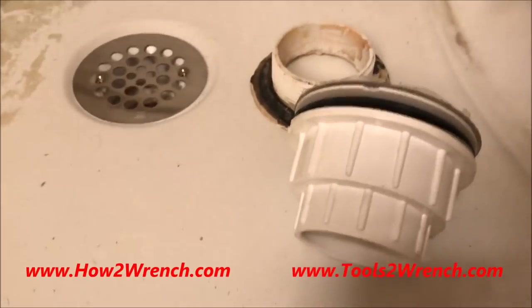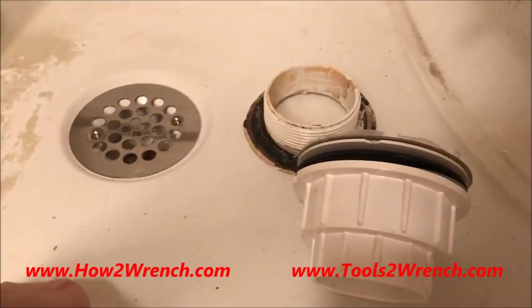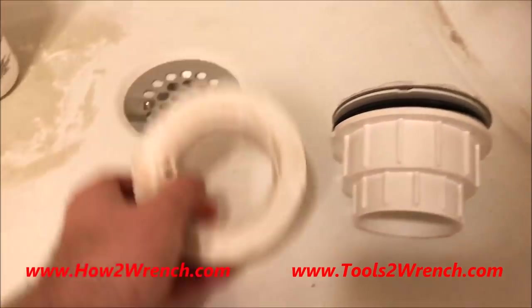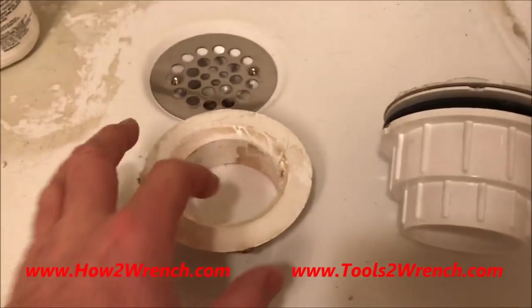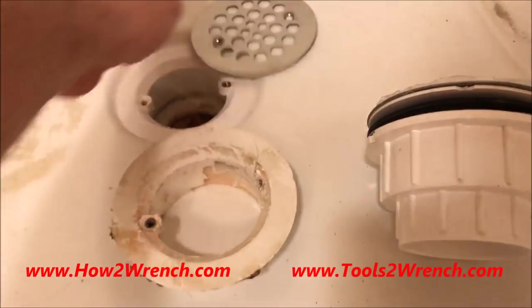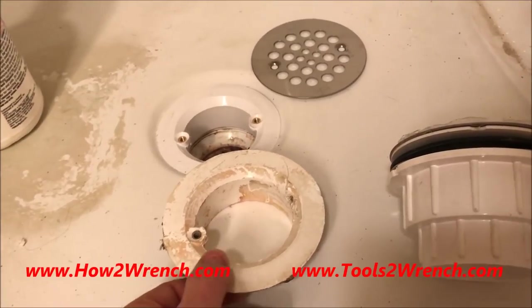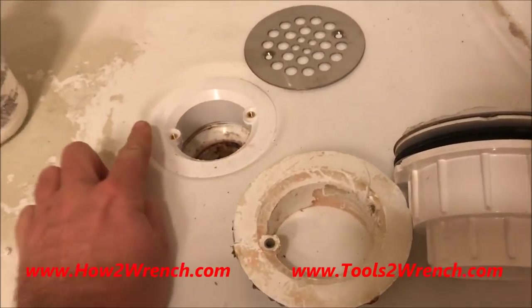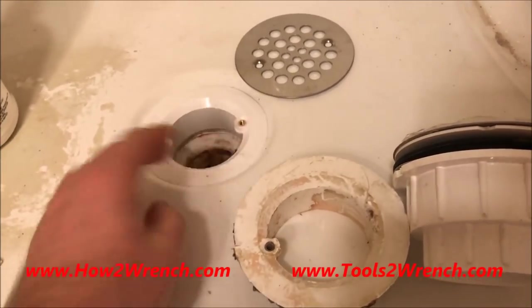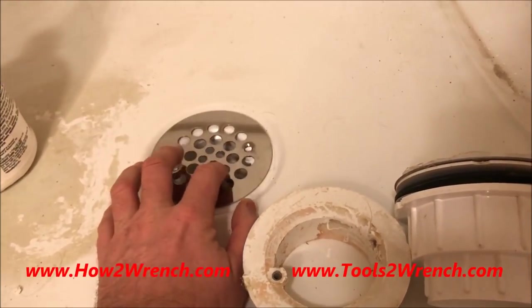I bought this house and rarely use this particular shower. When I bought it, it had a broken tub drain flange — you can see where this flange just broke off where the screen threads onto it. Another thing I noticed when using the shower is that the whole assembly was all the way up, and you'd catch your foot on it while taking a shower. Just a little annoying, but I didn't put much thought into it — just thought I'd fix it someday.